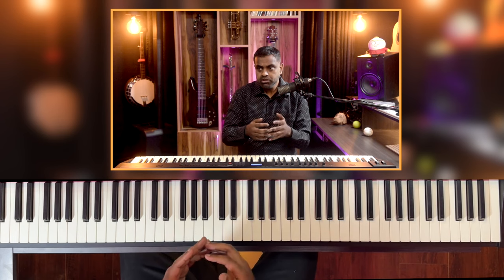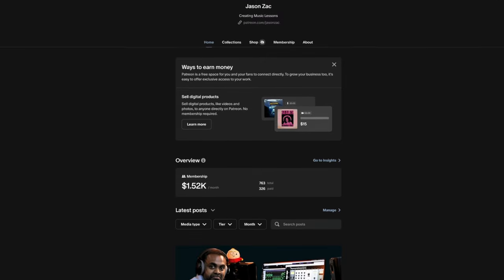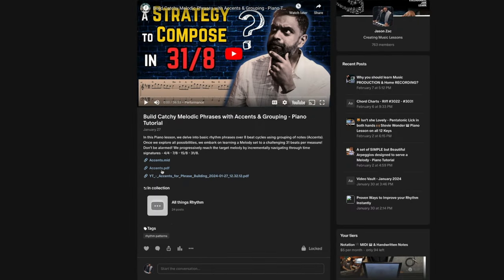Hi guys, this is Jason Zak from Nathaniel School of Music. I've tried to define the exercise as clearly as possible but yet give you a lot of freedom to grow and come up with your own stuff spontaneously. You could even do this with simple maths, and the patterns will be notated on our Patreon page where you can download a PDF copy, a MIDI file, and handwritten notes for this lesson and hundreds of others. Every one of our YouTube videos in the last at least five years is supplemented on Patreon.